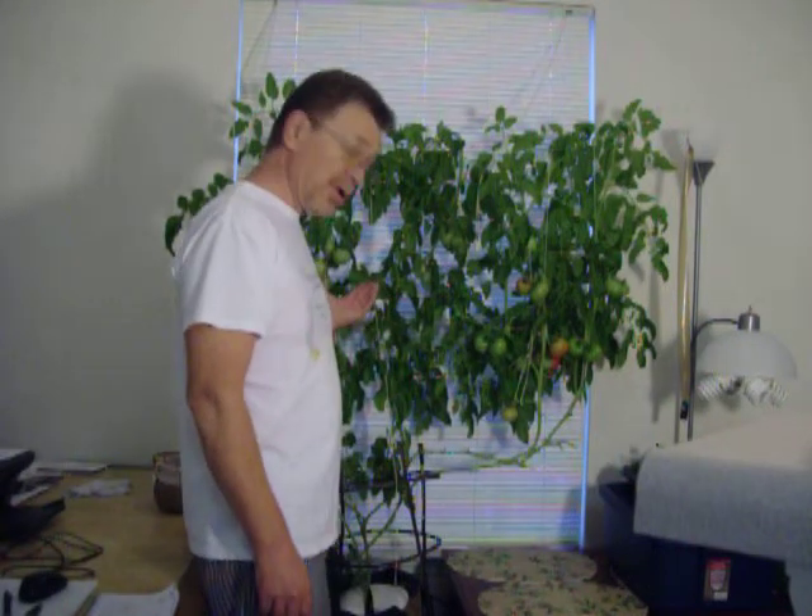Hi, it is October 31st, 2012, Halloween day, and I am appropriately dressed as a lazy bum. It is 7:30 a.m. in the morning, and today I am going to finish harvesting my determinate tomato plant that has been growing here in a hydroponic system for the last three and a half months.